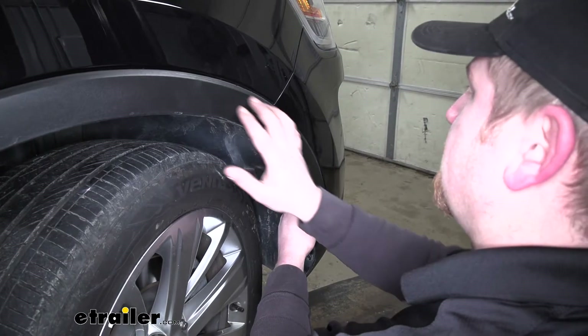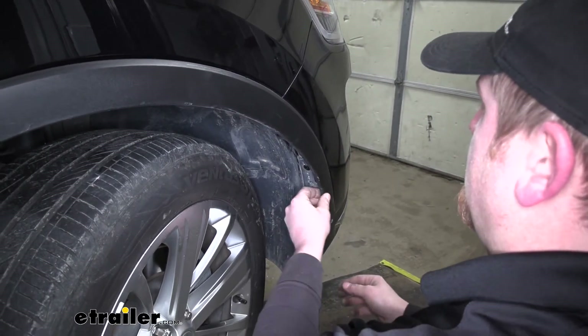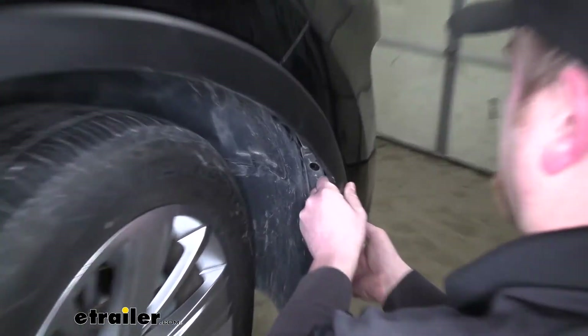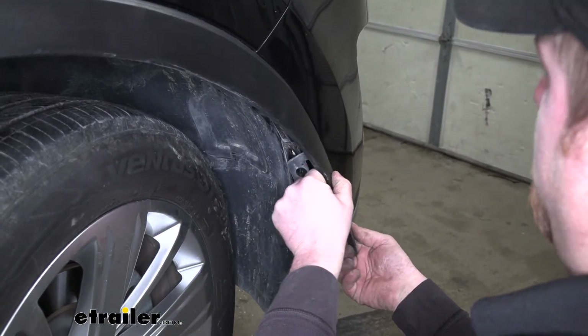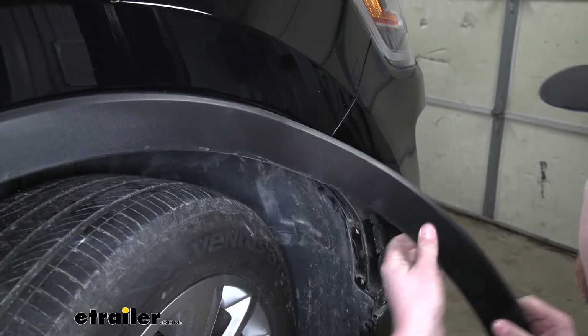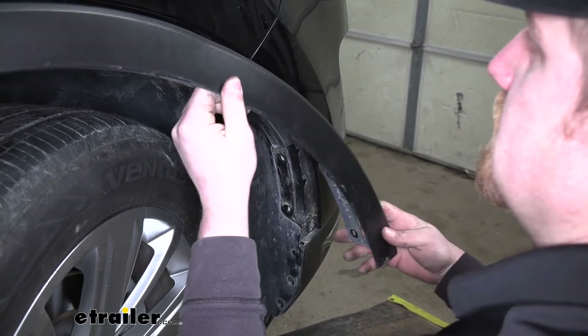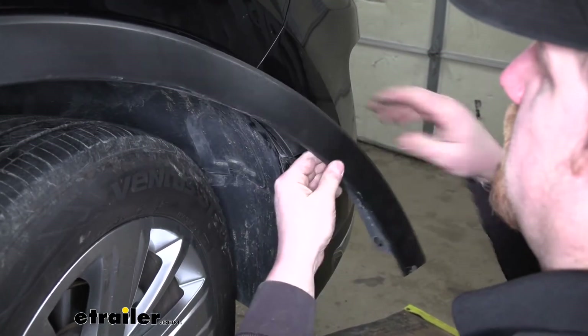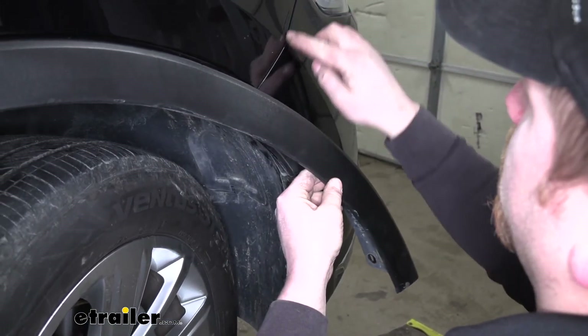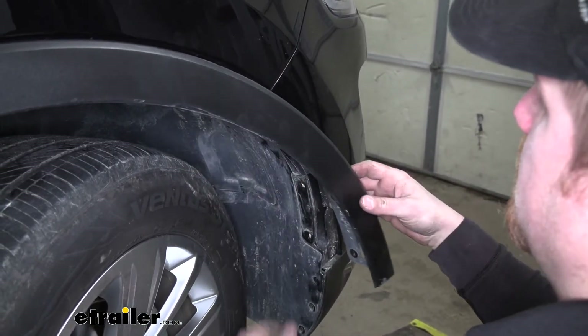Now we can separate this plastic fender flare from our fascia itself. To do that, you can just do it by hand — kind of bend it inward a little bit and pull out. That'll release some of the little clips that are holding it in place. You don't have to get too far up; you just need to get it released past where our fascia meets the quarter panel. We're going to do that on each side.